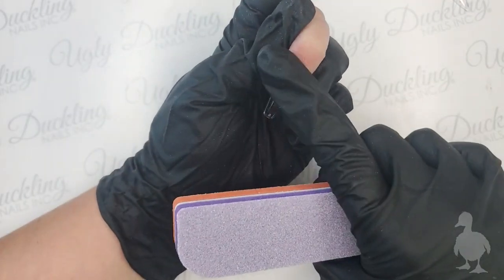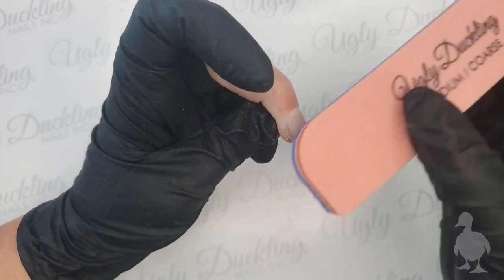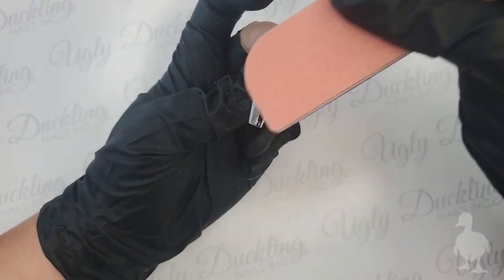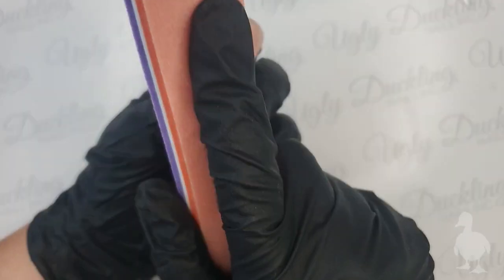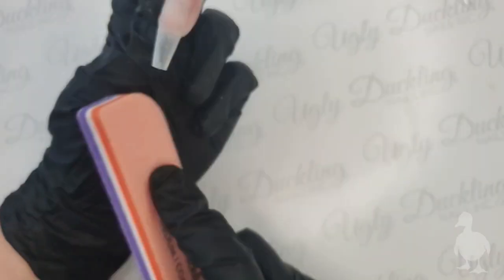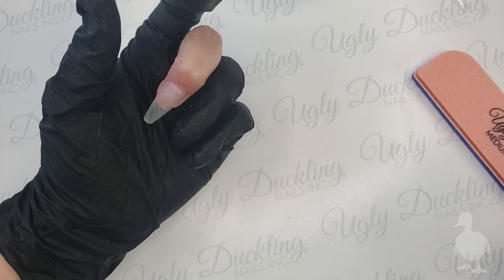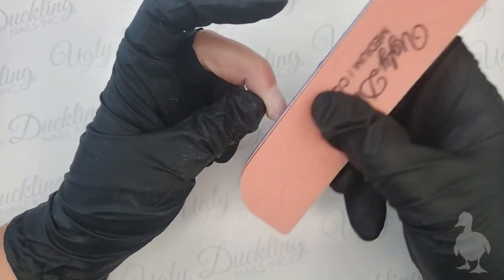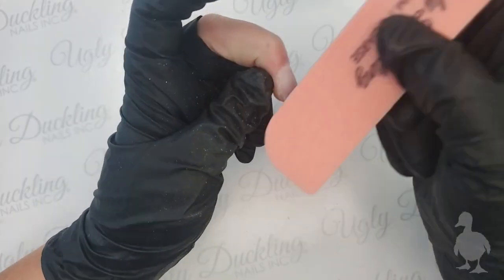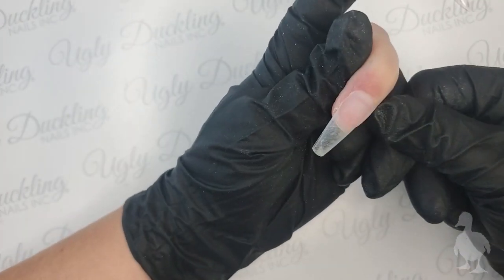I'm going to leave this nail at this length for the bling application, but if there's any gel coming through the cuticle area or you need to buff a bit more, I just take our coarse buffer and get nice and close to the cuticle area for a good buff. I also want to remove the shine off the tip before applying gel polish or color gel - that way it's a great surface for adhesion. Regarding clear gel versus builder gel: it's preference - they're pretty much the same. I've always used clear gel for tippies because I love it, but builder base works amazingly too.